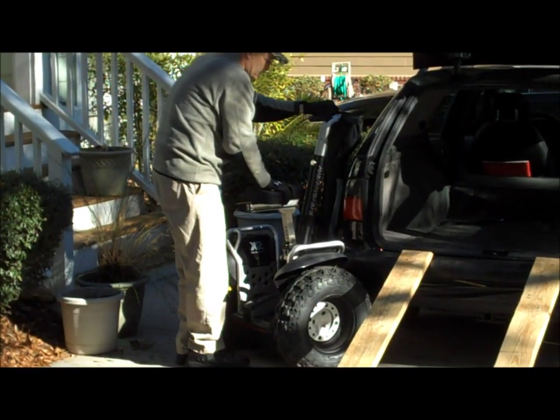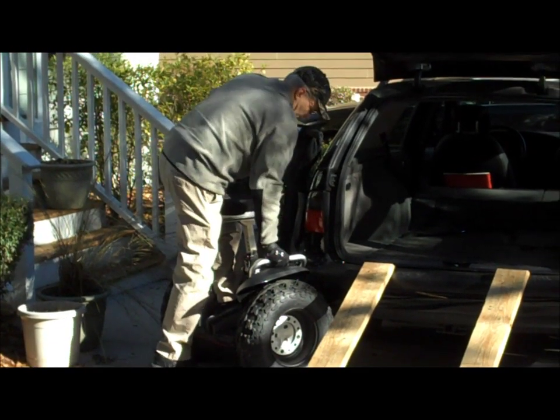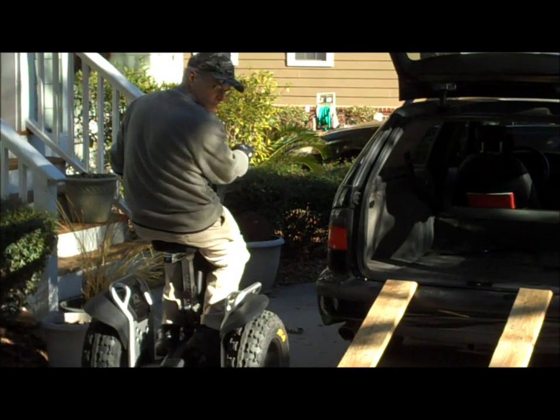Of course you could use a platform off of your hitch, you could use a van — there are lots of different options to be able to use this vehicle. It fits pretty much in anything including a trunk, and then you're ready to go.